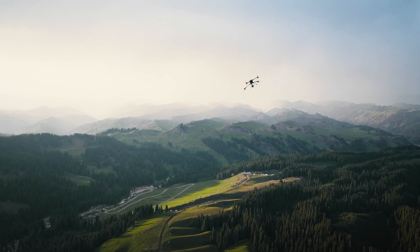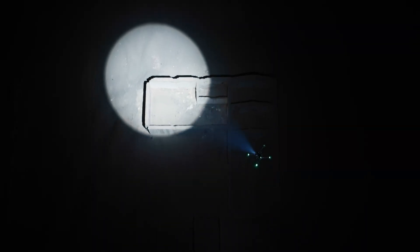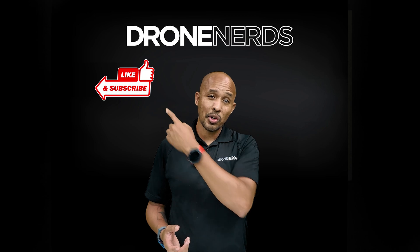If you want to learn more about this drone, check out the link below in the description. And if you want to stay up to date on the latest drones, don't forget to like and subscribe.